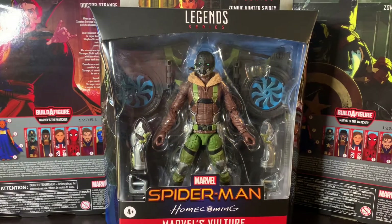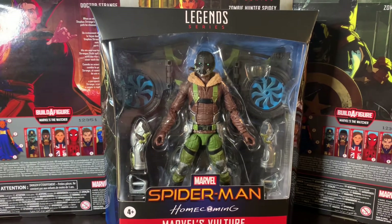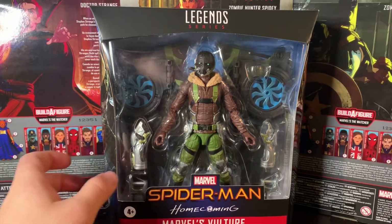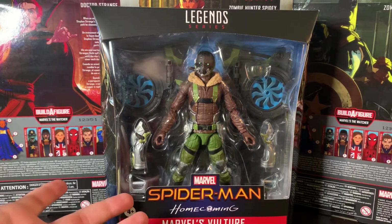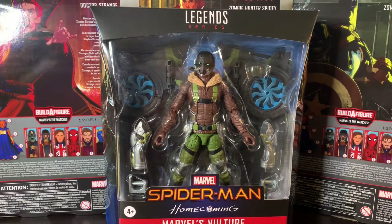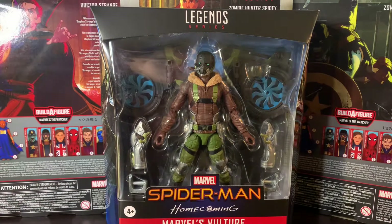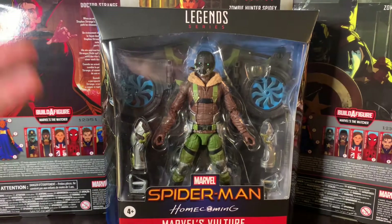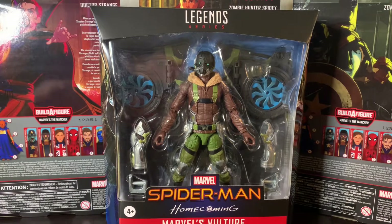Alright, how's it going guys? Today we are back with the Marvel Legends Spider-Man Homecoming Vulture. This guy was originally released as a build-a-figure and Hasbro just re-released him with a new paint deco and some new accessories. Some people are not really going to care too much and be a little bummed that they didn't get these accessories in the first place.